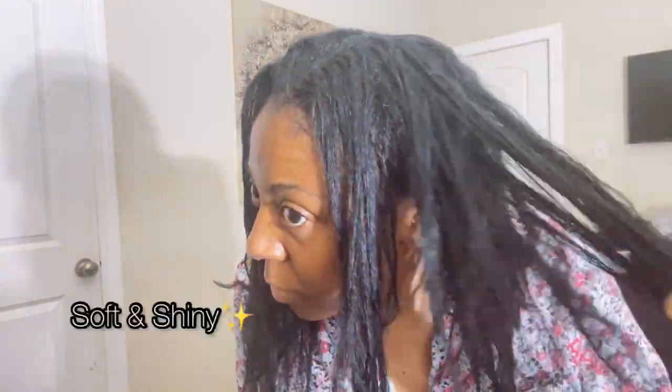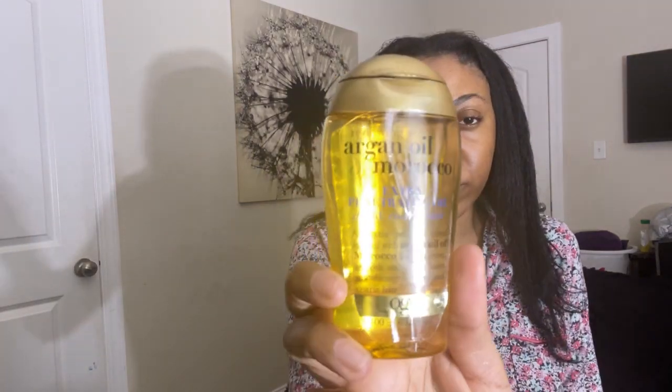Here's how my hair is looking and it's feeling extremely soft. Next I'm going to be applying my Shea Moisture Miracle Styler leave-in, and then I'm going to seal that in with my OGX Argan Oil penetrating oil. Now I'm detangling with my wide tooth comb.